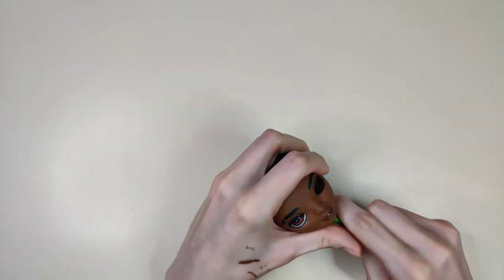For my least favorite step every single time — let's put the eyes back in.